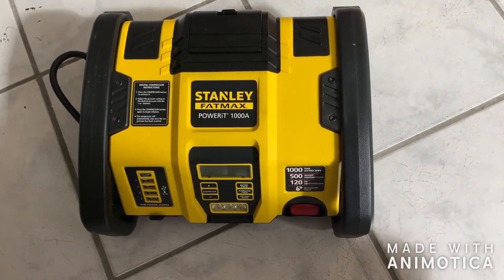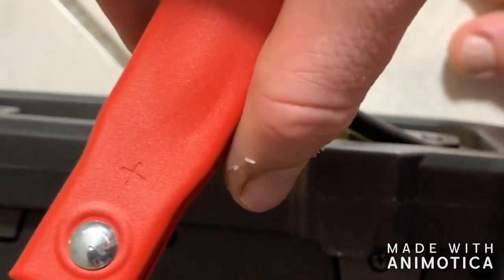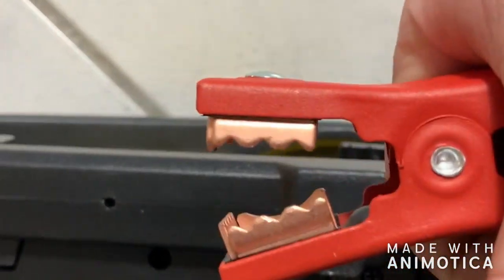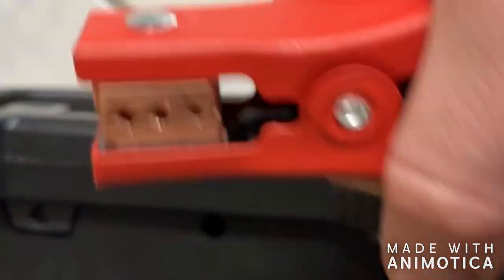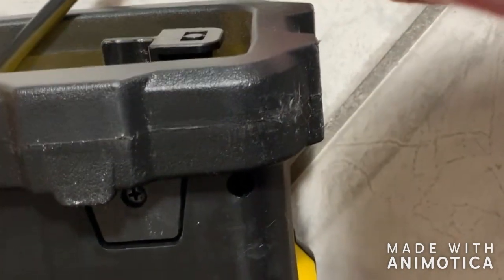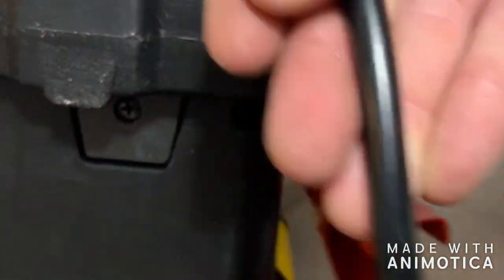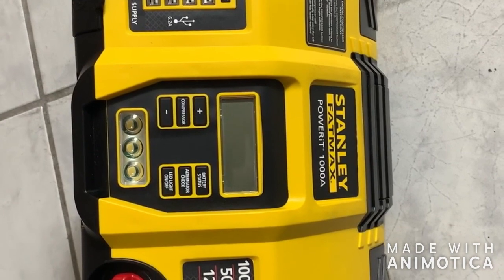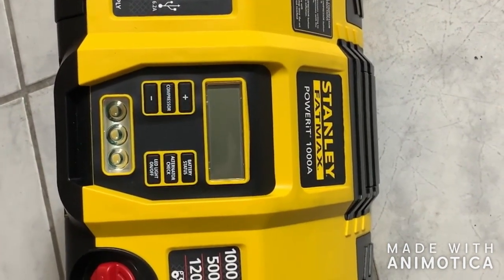I just wanted to take it apart and see what it looked like inside. I thought I'd point some stuff out about these jumper cables too. The alligator clamps feel pretty nice — copper clamps — and the wire gauge is higher than 5 AWG, which is good: 16 square millimeters, which according to the chart I just looked at is the same as 6 American Wire Gauge.